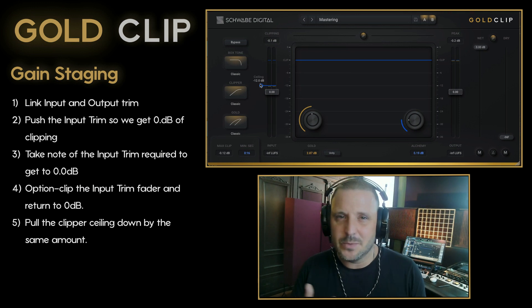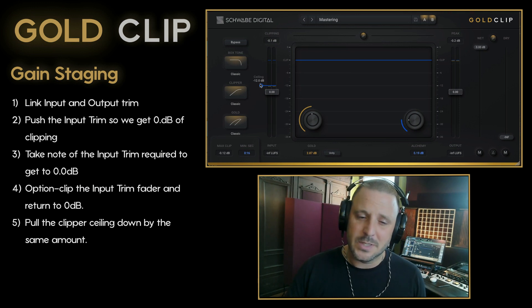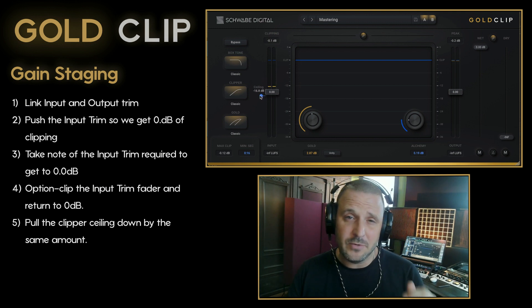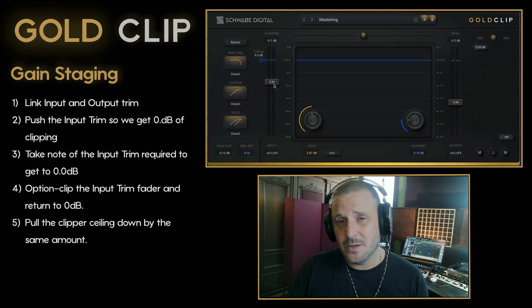I essentially accomplish the same thing with two different approaches. In general, when I'm using Gold Clip, I'll use the clipper ceiling when I'm working with low level instrument tracks, and I'll use the linked input and output gain when I'm mastering.